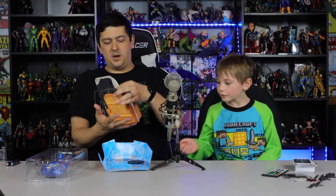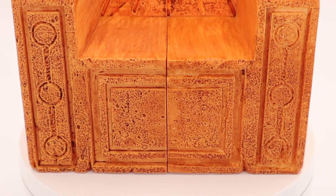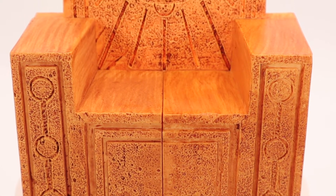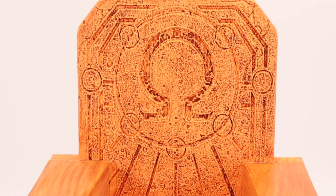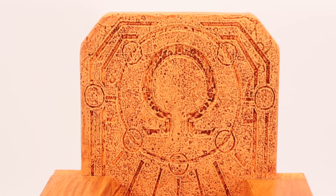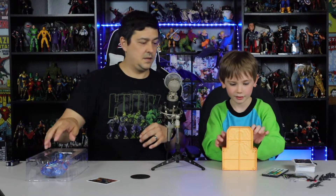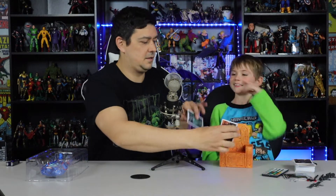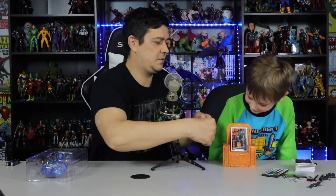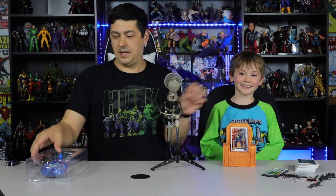This one comes with this sweet throne — check it out, it's for him to sit on. It's plastic. You get the card, which is the same as the back, and then the handy dandy McFarlane standy.